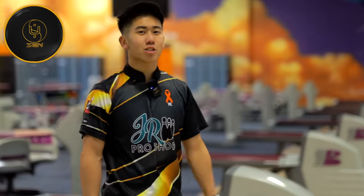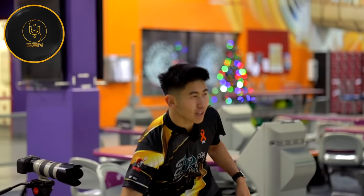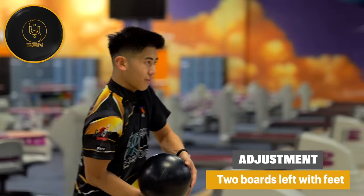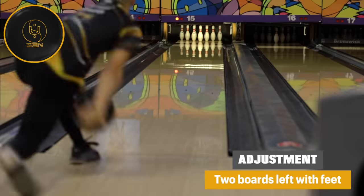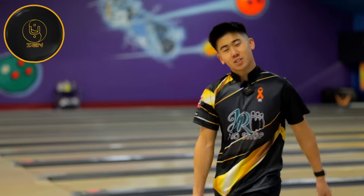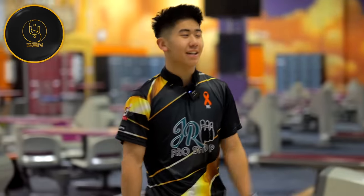It's still hooking. That was three left of the Purple Hammer, which was already two left of the Pitch Black — so I'm five boards off the Pitch Black. I'm going to move even more — let's go another two. Good shot there, got it really close to the gutter, knew it would peel back, which it did. However, not hitting just right, so we'll make a small adjustment and try to get a strike.